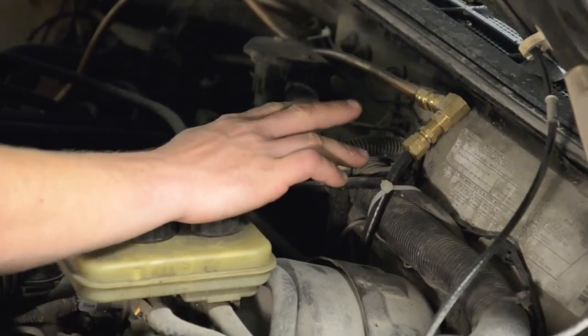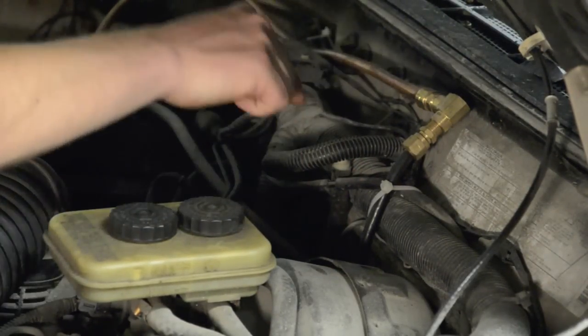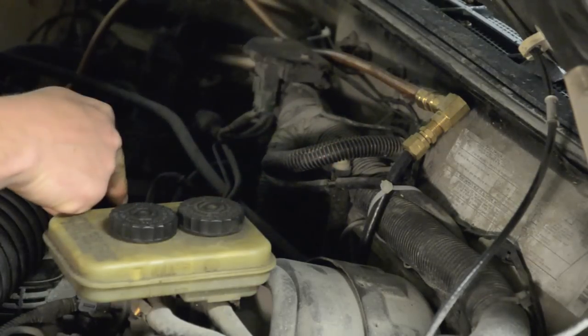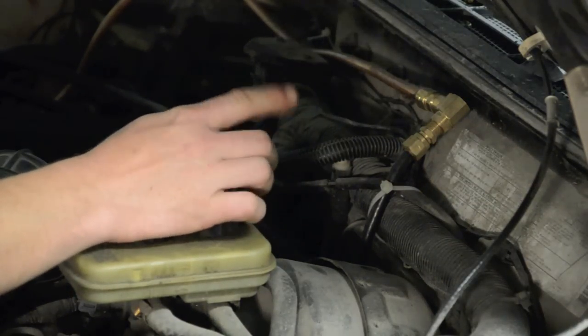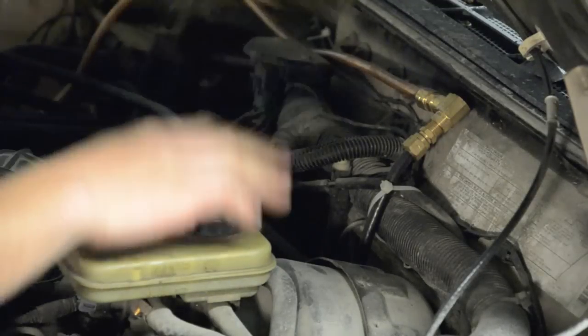Running your air lines is the easiest part of this whole thing. The only thing you have to watch for is that your lines aren't touching anything hot, so avoid getting too close to the exhaust. As you run this, run it right through the back. The best route is to take it next to the brake lines. Use a lot of zip ties, keep it all tight in there, and run it straight through the back.